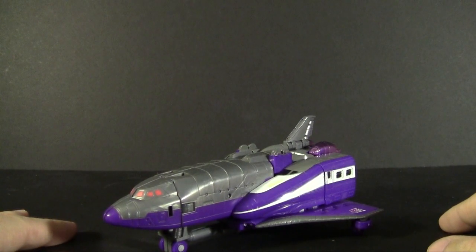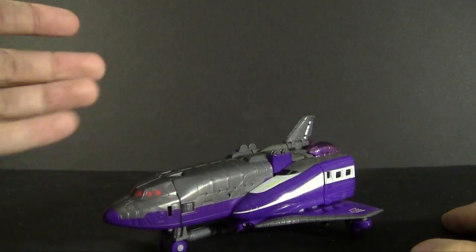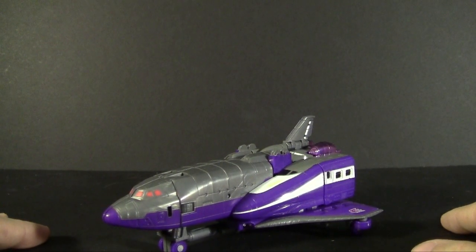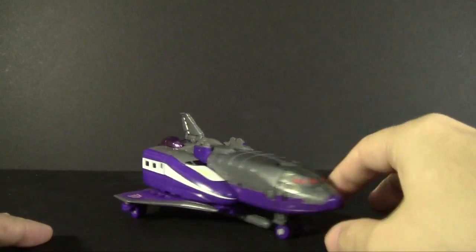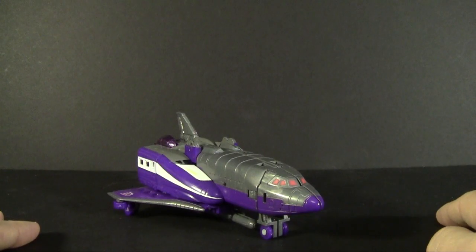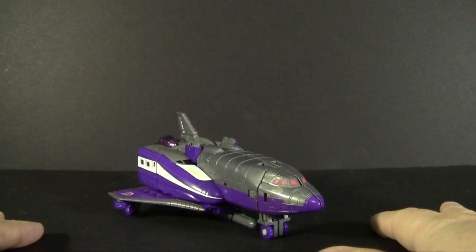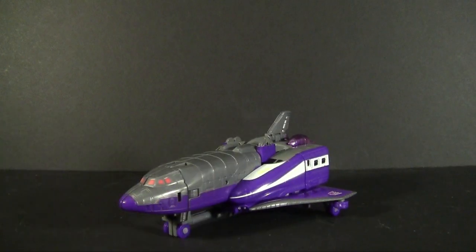Sometimes when playing with a transformer, one alt mode is just not enough — that is why we have triple changers. Because once upon a time, just transforming into a vehicle wasn't giving enough, so they started transforming into two vehicles with mixed results, but they are well remembered enough to actually get modern toys.